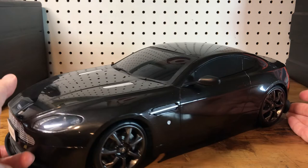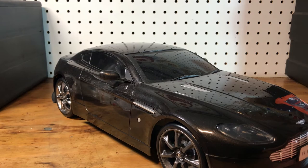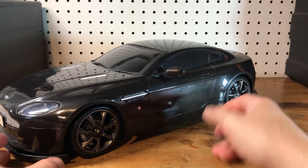This thing does work, but I don't run it as an RC car because I buy them for customization and display. It's a pretty faithful representation of an Aston Martin, which is a beautiful car. Very excited.